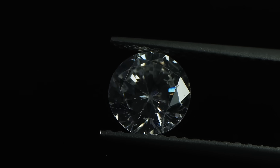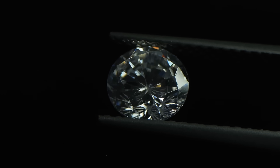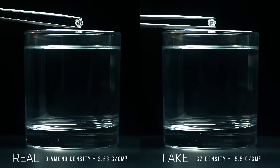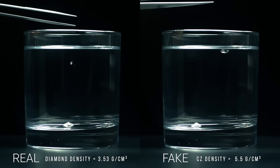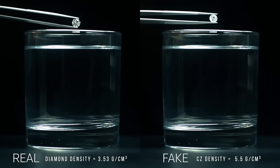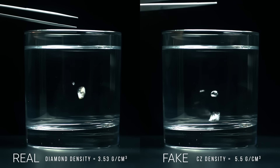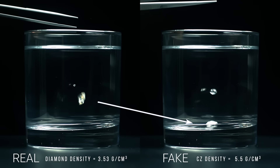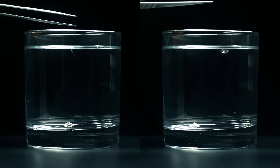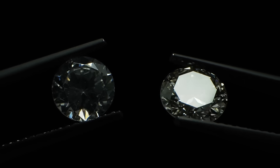When dealing with one of the most popular diamond substitutes, like the synthetic cubic zirconia or CZ, it's actually heavier and denser than a diamond, so it'll sink even faster. Let's see that again in slow motion. Despite all of this, it's really easy to make a mistake and obtain misleading results when conducting the water test, so we recommend that you also run more tests like the following.